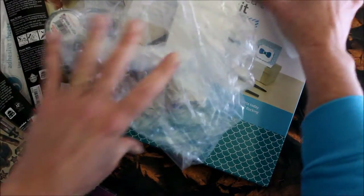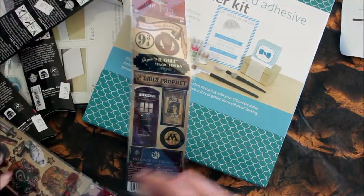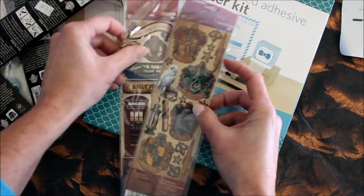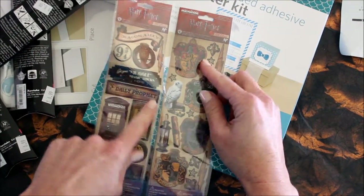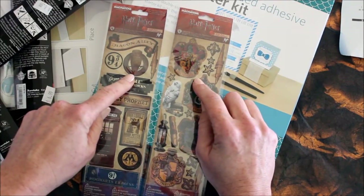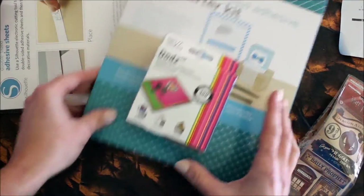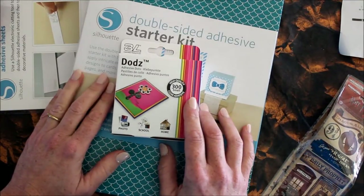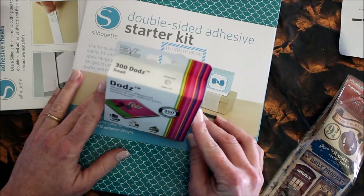Since we were in Orlando, I did a little Harry Potter shopping and I just got two sheets of stickers to put in our smash book of our trip to Universal Studios.